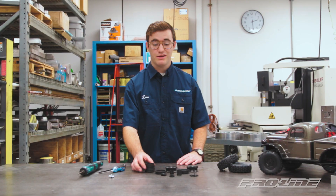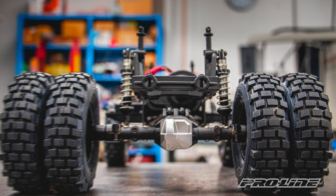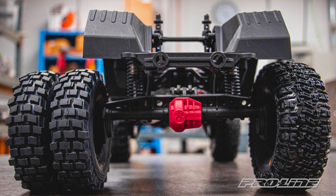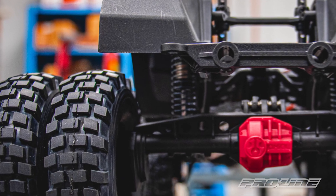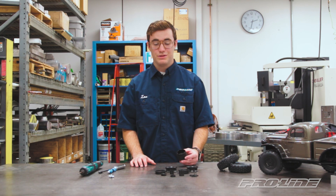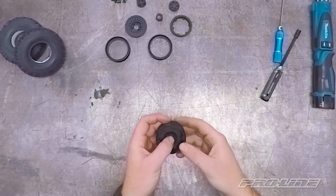To start off we're going to take our center tube and a wheel hex. This kit comes with two different offsets. If you have a standard axle you can use both the narrow and the wide offset. But if you have a portal like on the SCX-10-3, TRX-4, or the Redcat Gen 8, you're going to need the wider offset to clear the portal housing. With this build we're going to use the standard one. You want these bosses facing you when you put the hex in so you don't put it in backwards.